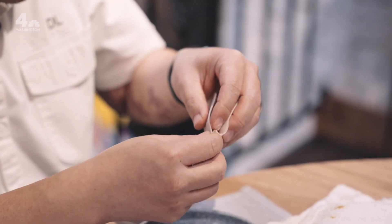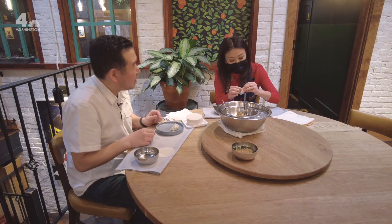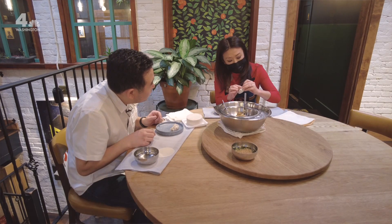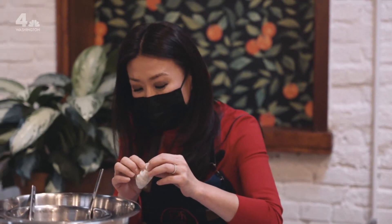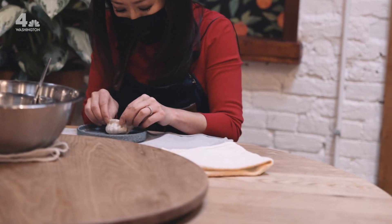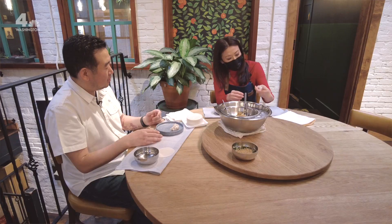What are you doing with your pointer finger? My right index finger is pretty much doing the majority of the work. This is so embarrassing. My mother would be so embarrassed that I'm trying to do this. You're actually doing great, that looks great. Is that good? My mom would say that this is her fault because she's an excellent cook. Honestly, I have taught so many people how to do this for the first time, and this is impressive. Then my mother would be proud. That's really impressive. Not bad, right?